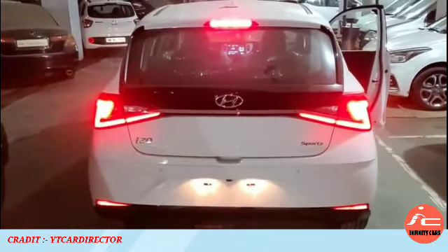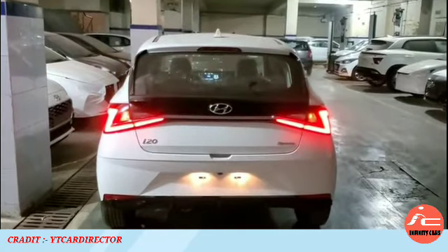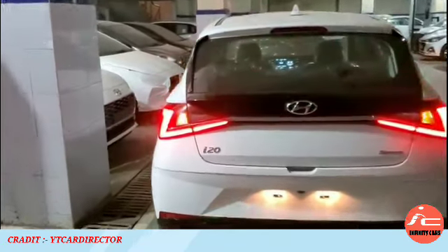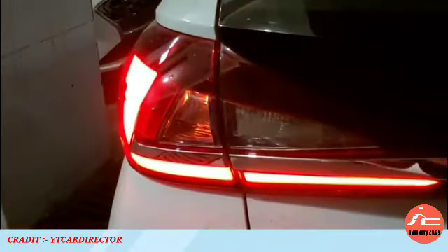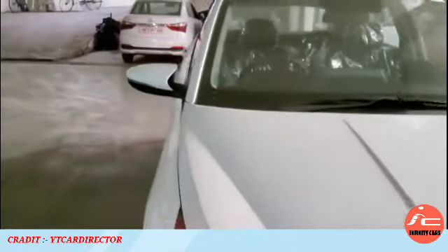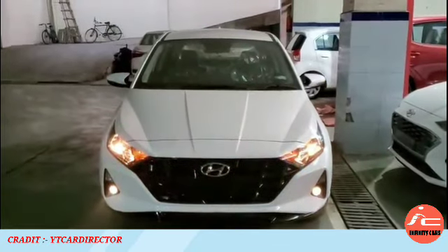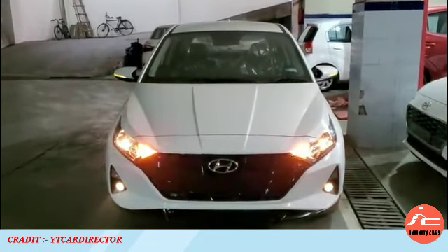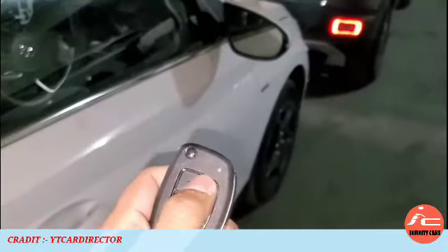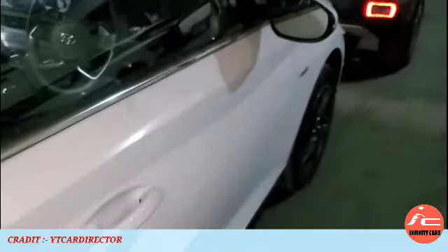The brake lights and tail lights are LED. From the rear profile, you can see the tail lamps connected by a chrome garnish in the sports variant. There is a turn indicator on the ORVM, and in dual-tone color options you will see red inserts; in monotone, you will not. The sports variant features auto-foldable ORVMs. You will see a remote key and a standard key, along with the driver side door in black color for the sports variant.